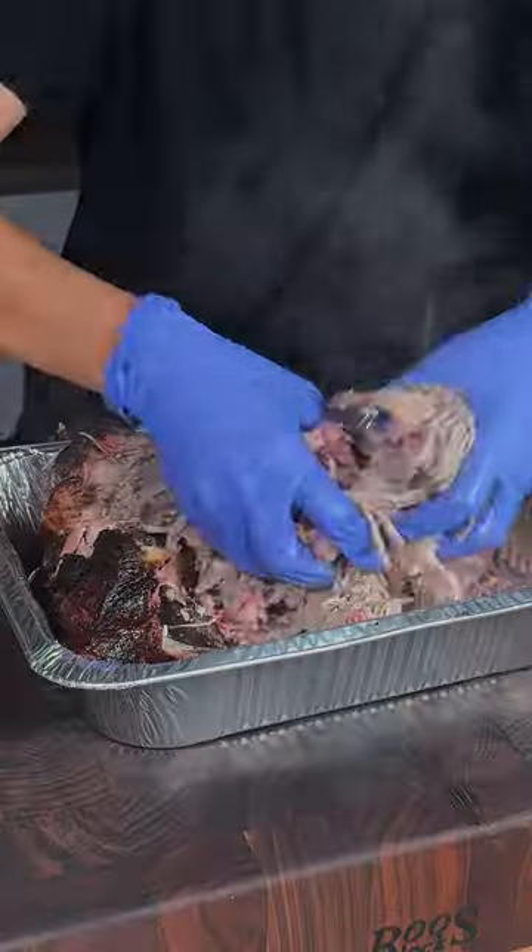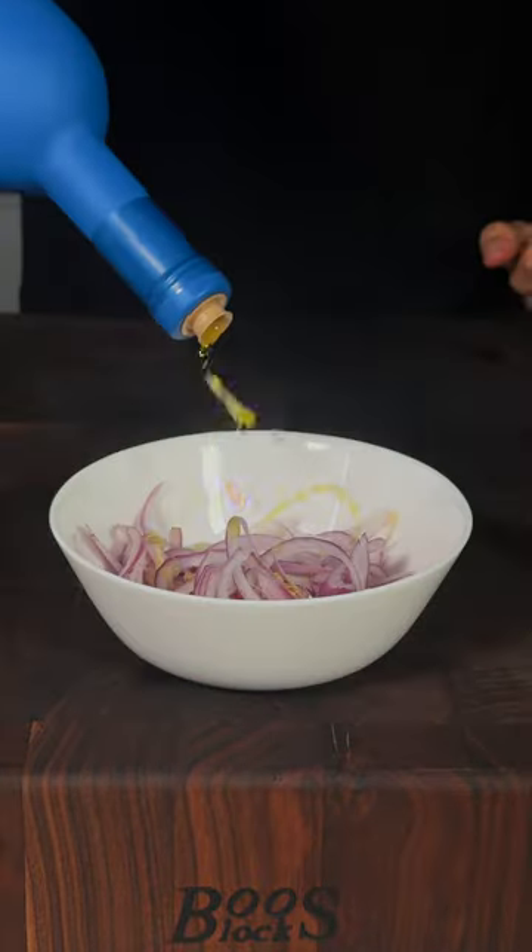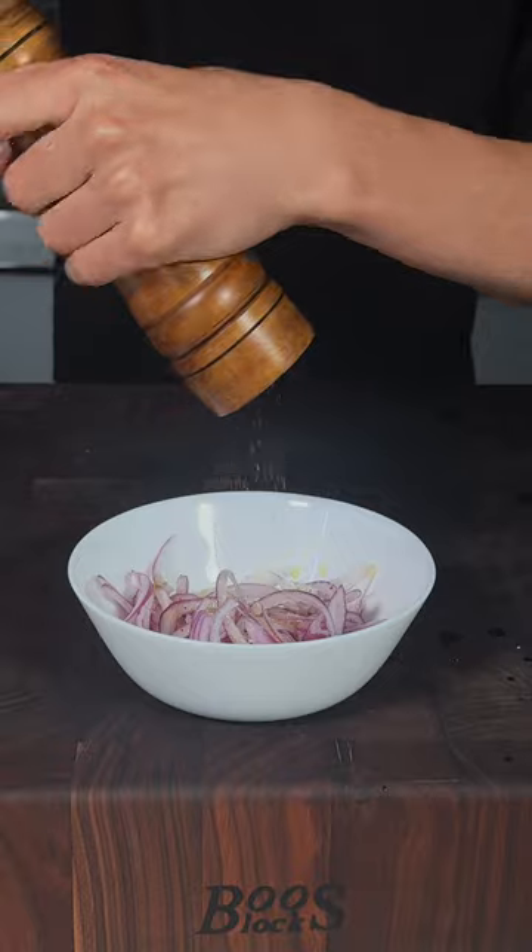I'll go ahead and shred our pork. We'll slice some red onions. Olive oil, lemon juice, salt, pepper, mix.